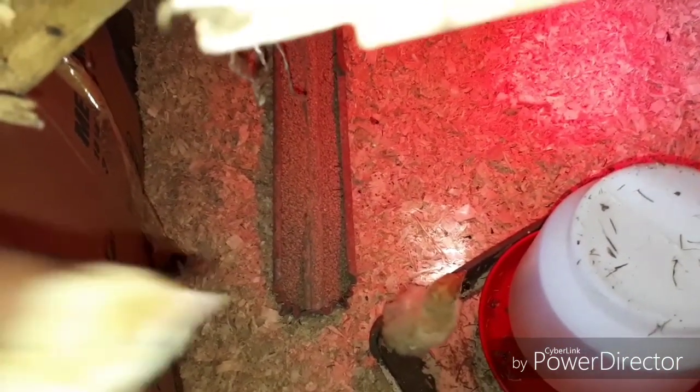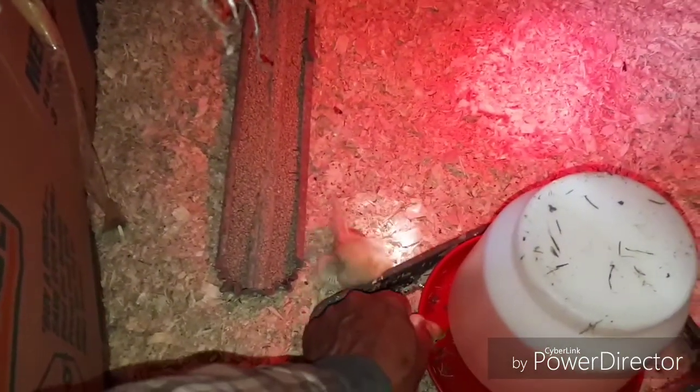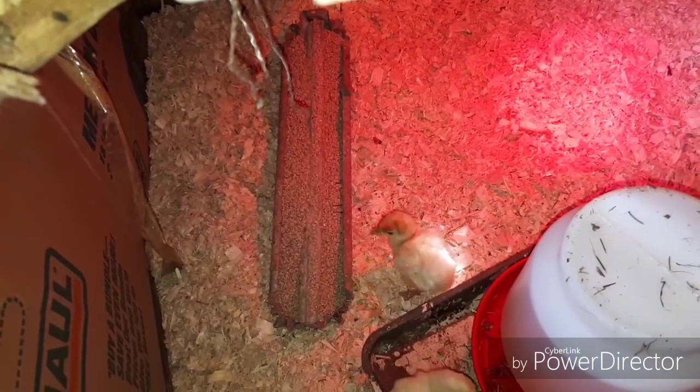I thought there were 25 turkeys, but there are only 20. The girl made a mistake — there are only 20 turkeys.